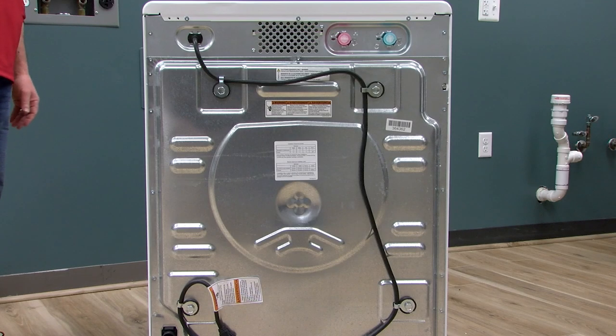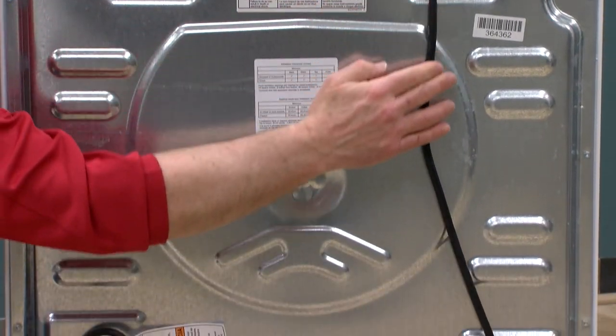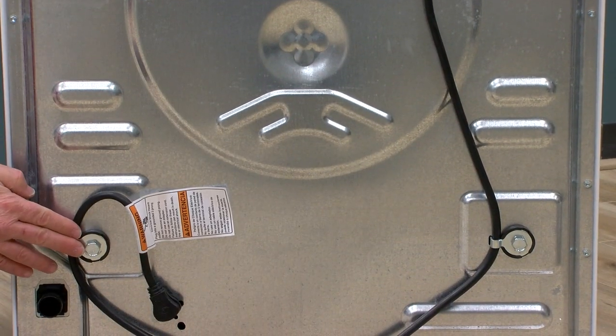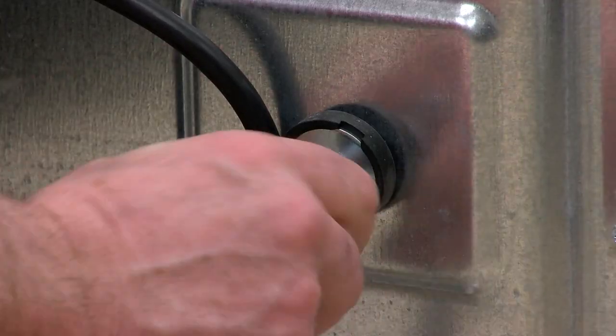After unpacking your front load washer, but before installation, you want to make sure you remove the four shipping bolts that came with the unit. The shipping bolts are what hold the drum in place during transport and delivery.